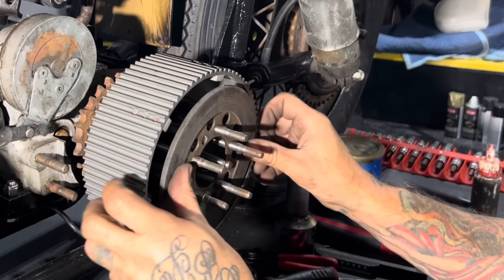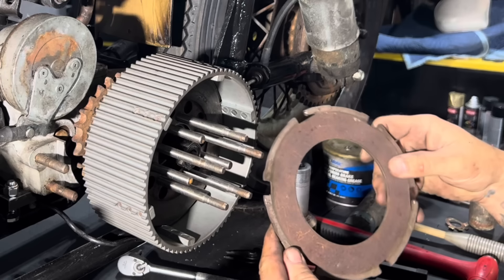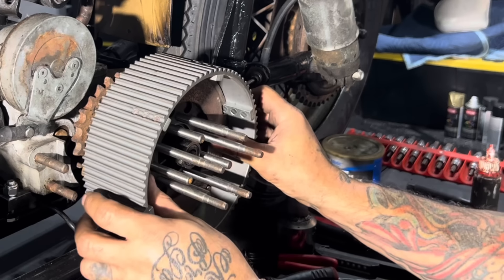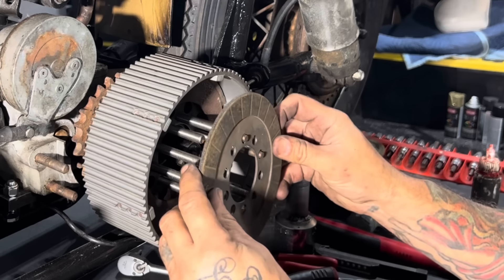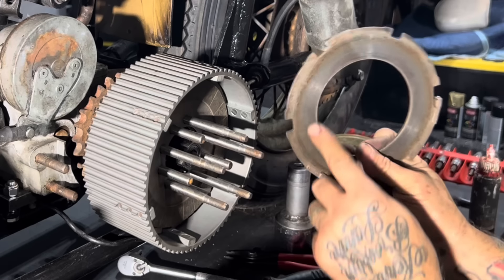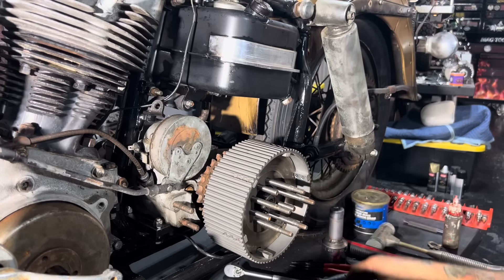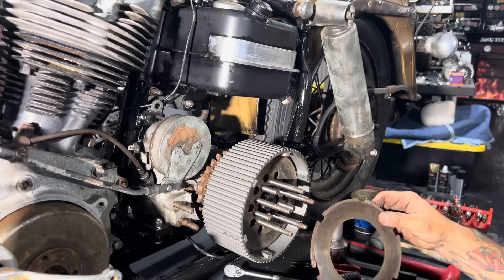I'm ready to put in my clutch plates. These are old used clutch plates but they're okay. You put in a friction disc and then you put in a steel drive disc. They're always marked 'out' on the steel disc, so one side faces out. Then another friction disc, another steel drive disc with the out marker, another friction disc, another steel disc with the out marker.